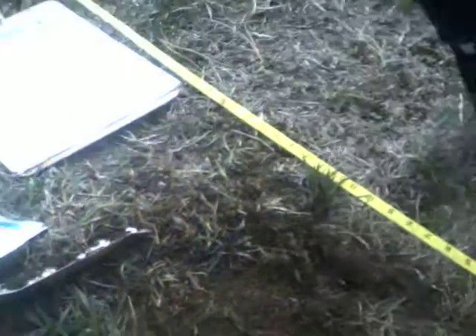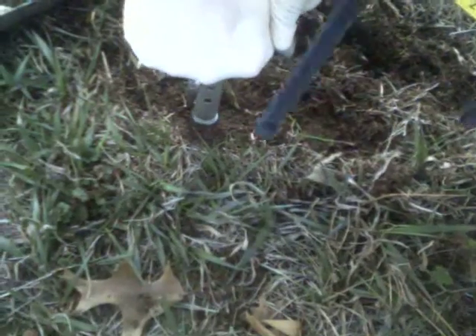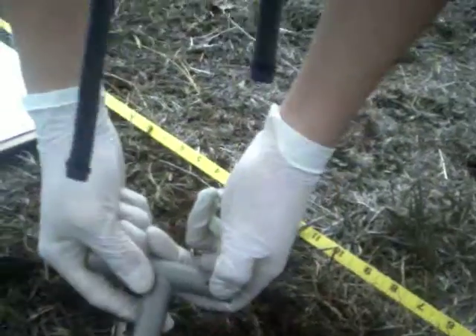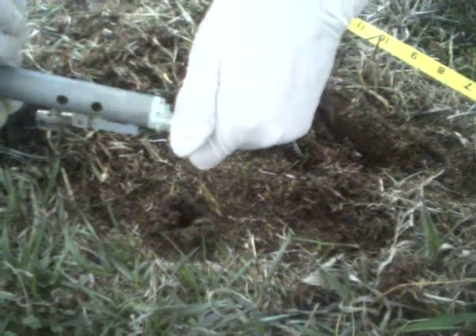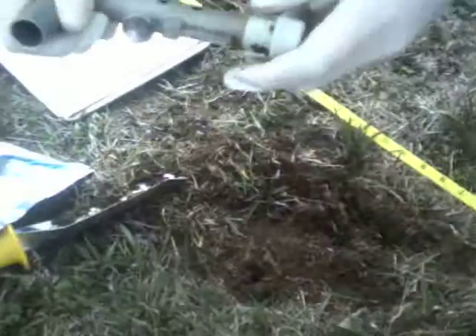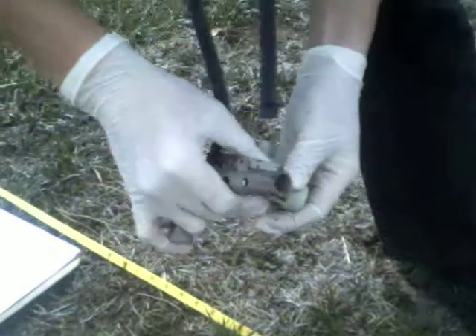So just push it straight in until that plunger is right in the middle. Put the cap on, and then it slides onto the edges and pops off.